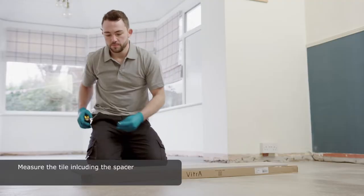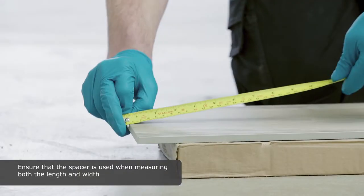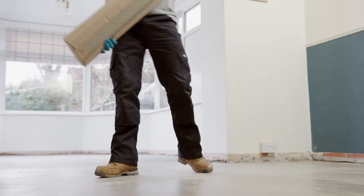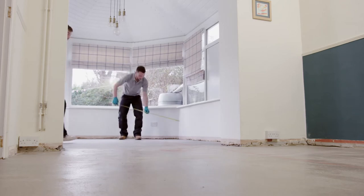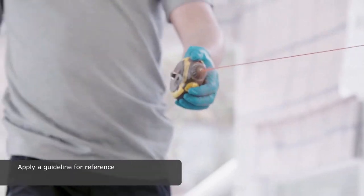Measure the tile including the spacer. Ensure that the spacer is used when measuring both the length and width. Apply a guideline for reference.